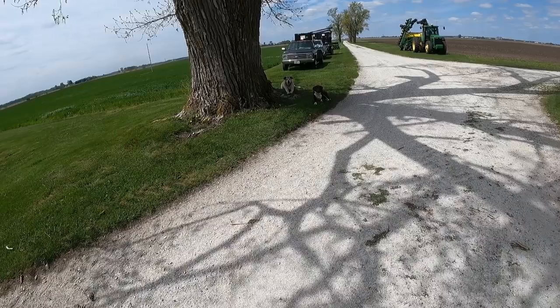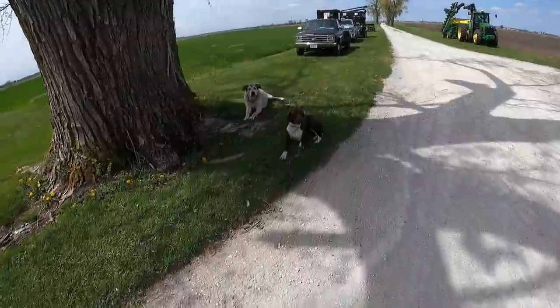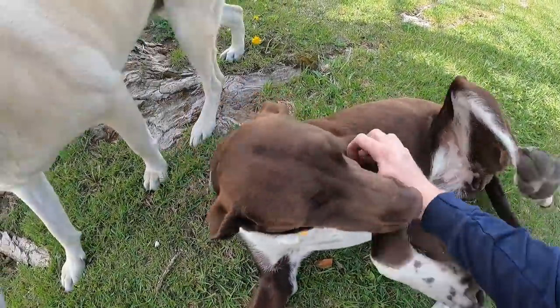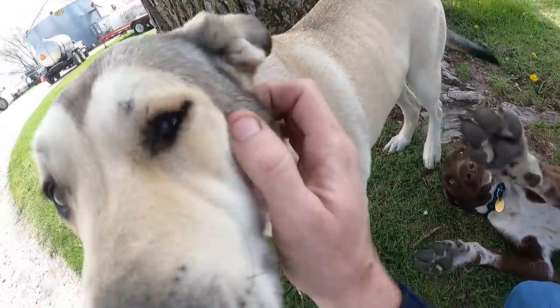We're done spraying. Getting this thing back to the house for lunch, switching some equipment around. Before we get started doing anything else I hopped on the side-by-side to run down and check on dad - he's in one of my strip-till corn-on-corn fields and I want to see what kind of job that's doing. The dog's following me.